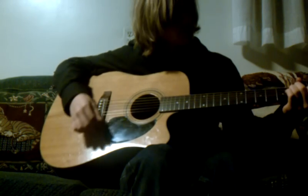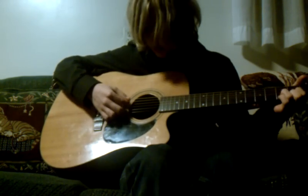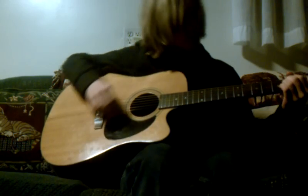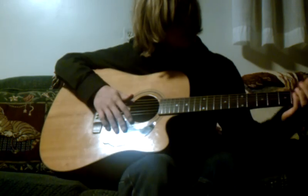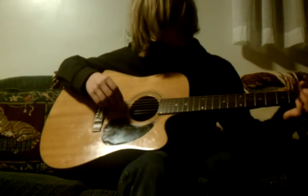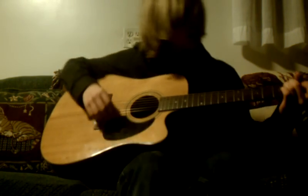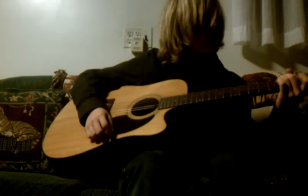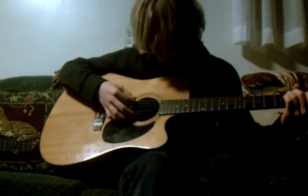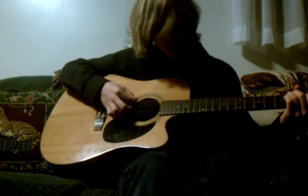We're going to need an A minor, a D, and an A. For the A minor, put your middle finger on the fifth string of the second fret, your ring finger right below that, and your first finger on the third string of the first fret. Strum from the fifth string down.